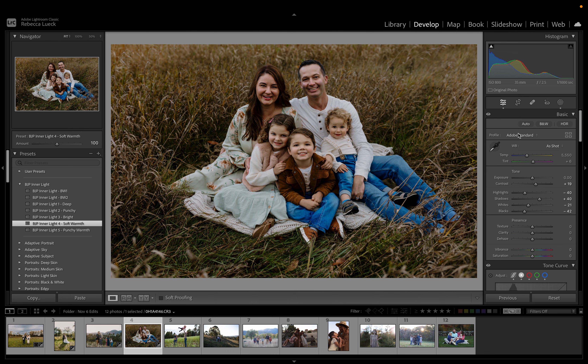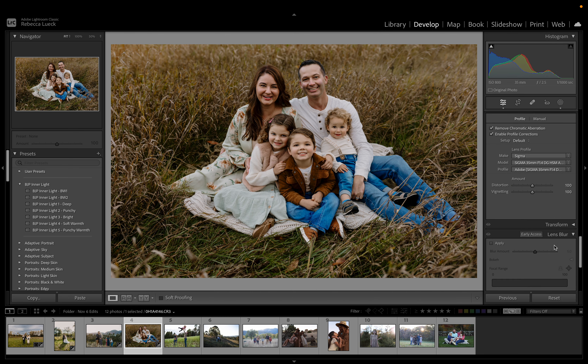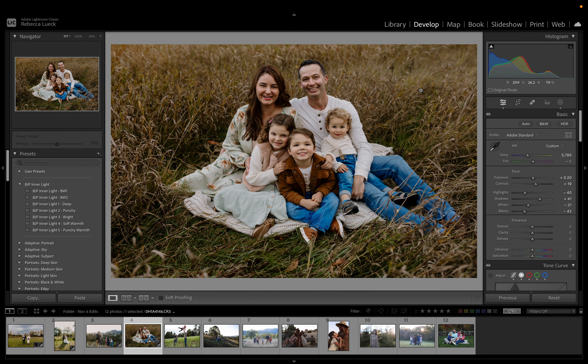Let's warm this just a touch, and then I'm going to bring up the exposure a little bit. I think that looks really nice. I might just add some darkness around the edges. Yeah, okay.